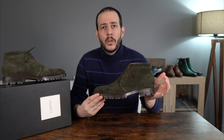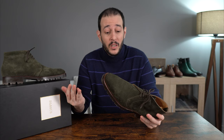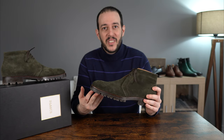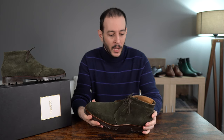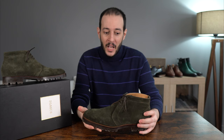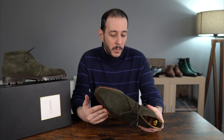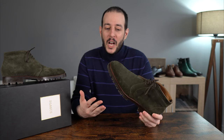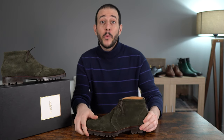Even though this has a somewhat controversial design — it's a chukka in suede, but you also have a sharper last and a chunkier, more aggressive commando sole — it's a very delicate proposition that can go either pretty good or really wrong. In this case, especially as a person living in Sweden where it's quite cold and the terrain is complicated in winter, I think this works pretty well and will see quite a lot of wear. Which brings me to the most important point: the fit.